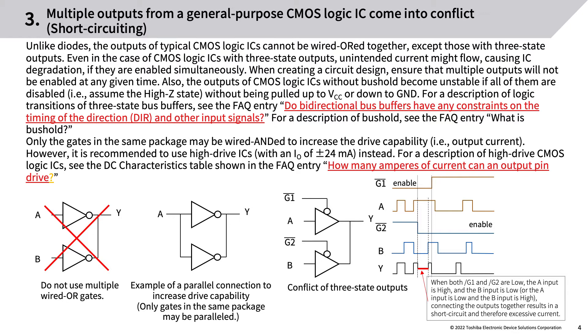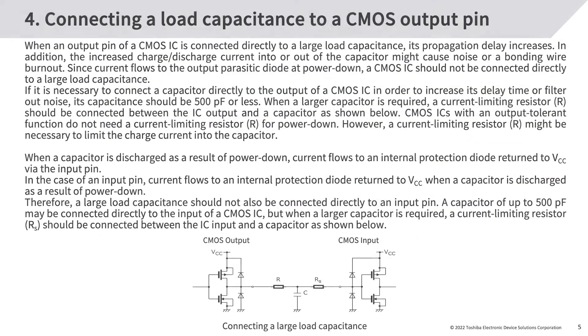Only the gates in the same package may be wired-AND to increase drive capability (i.e., output current). However, it is recommended to use high-drive ICs with an IO of ±24 mA instead. For a description of high-drive CMOS logic ICs, see the DC characteristics table shown in the FAQ entry: 'How many amperes of current can an output pin drive?'